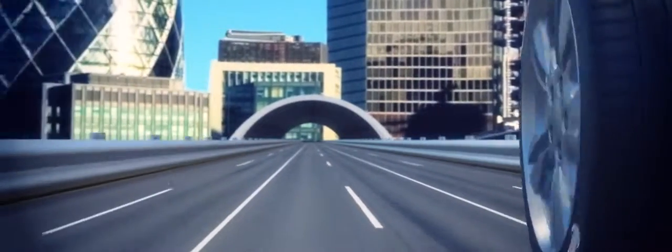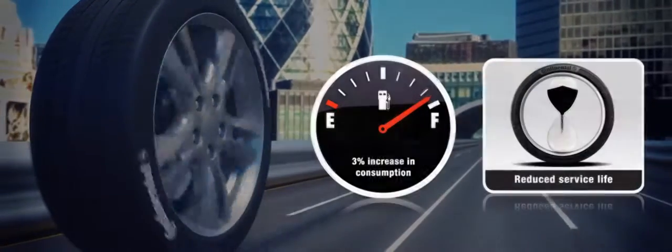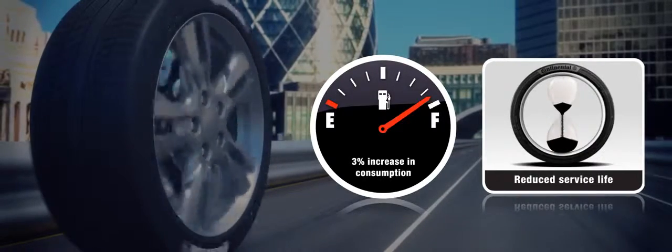It pays to keep your tyres properly inflated. If you drive on tyres which are underinflated by just 6 psi, you can increase your fuel consumption by 3% and reduce the service life of your tyres by a quarter.